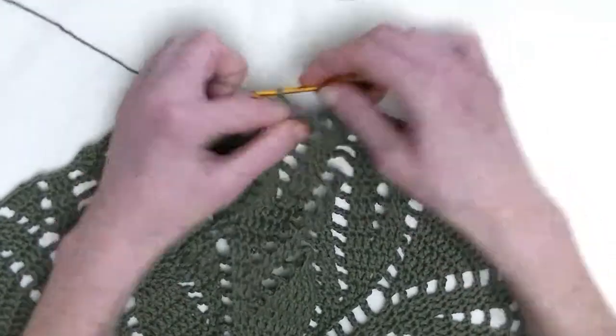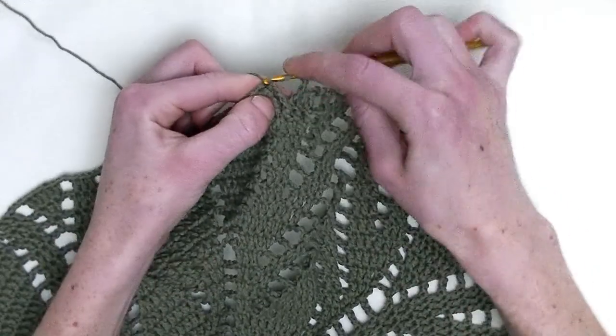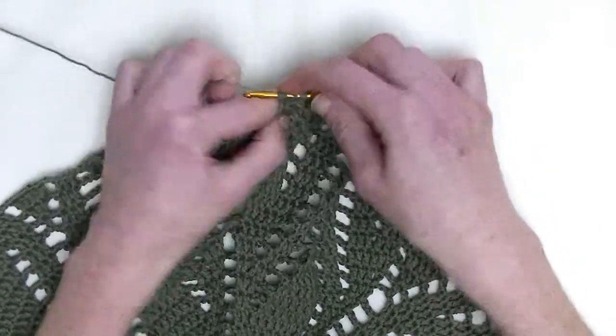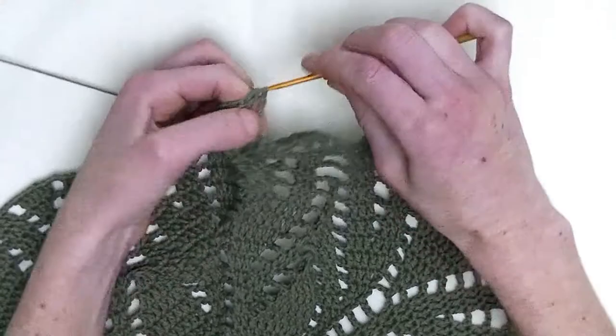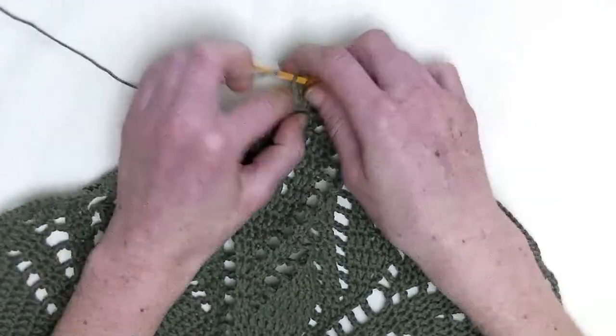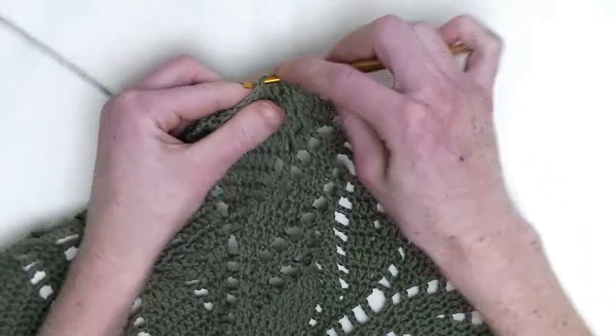Chain three. First two double crochets together — again, you make one unfinished double crochet in the first and in the second you make one unfinished double crochet and pull through. And number two — over the next seven stitches, you make one double crochet. So, seven double crochets in a row.